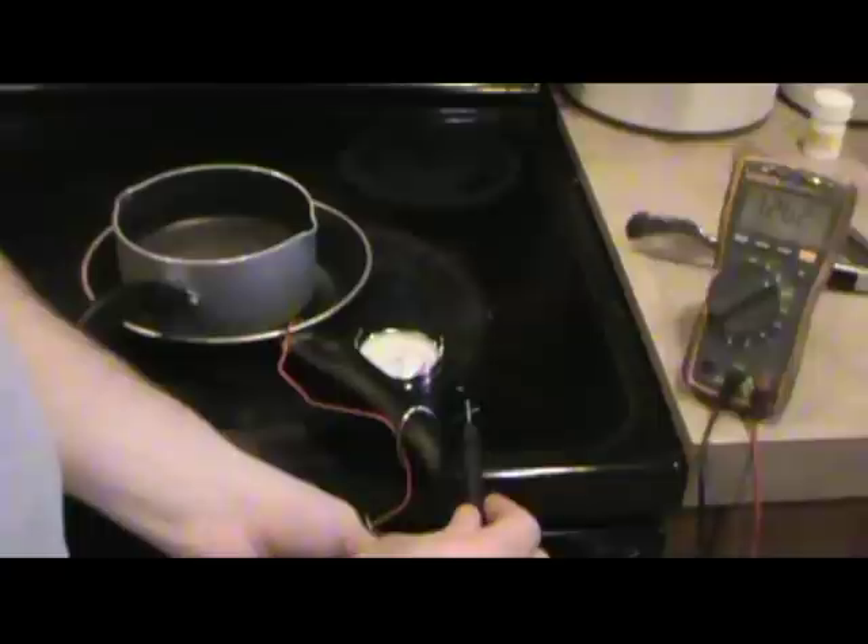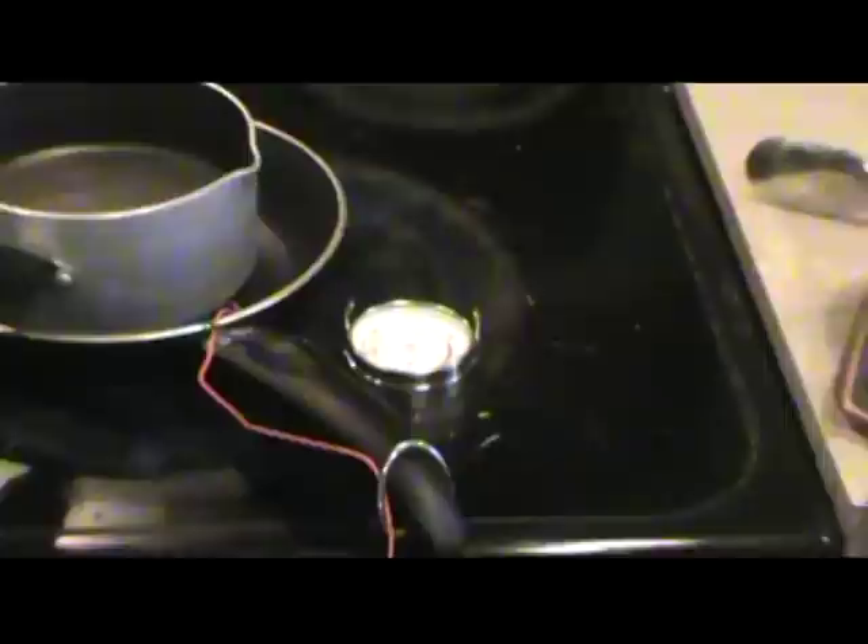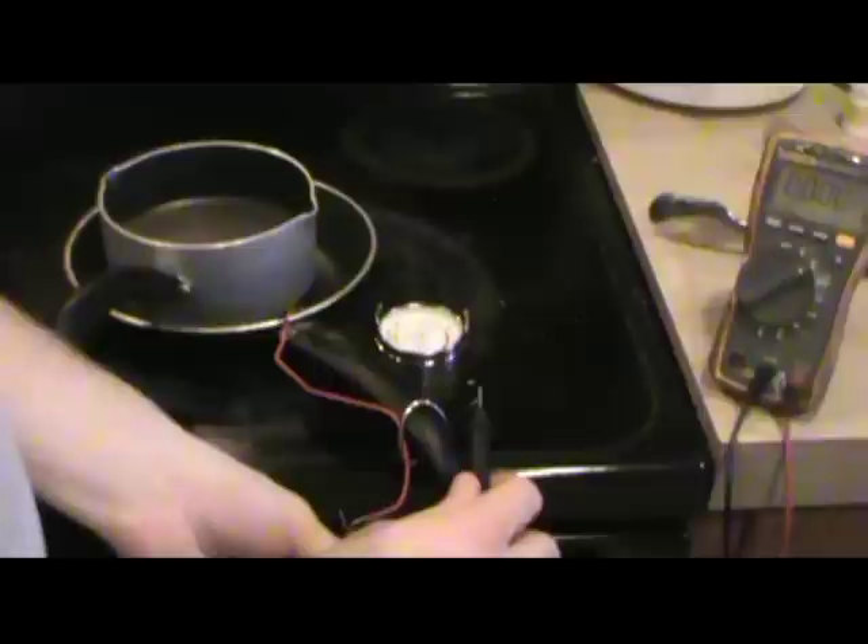Right here we're checking the leads and we are making a little over three volts. And that only took about 200 degrees — you can see on the thermometer here. It only takes about 200 to 250 degrees to start making power, which is great because that'll work on a wood stove, a fireplace, or just about any heating surface you want.